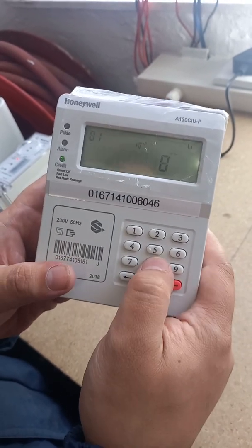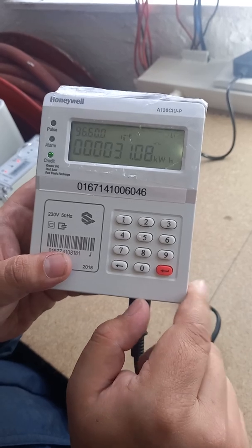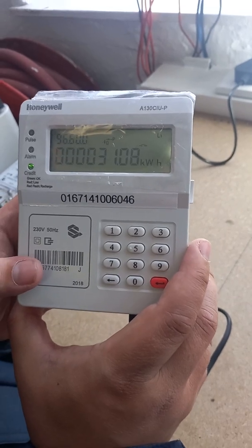Now if you want to check your balance, press 801 and then enter on the bottom right. There's your balance — 31.08 kilowatts. And that is the Honeywell PLC unit.